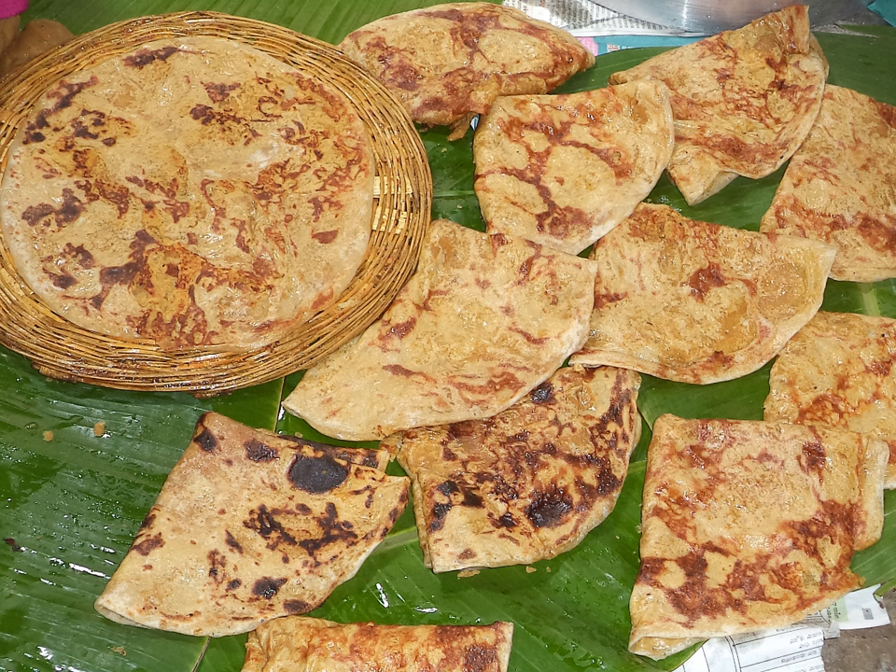Purun poli is a special dish served in Karnataka on all occasions, especially during Ugadi. Different varieties of halage are served in various parts of Karnataka. The most common is prepared with yellow gram and sugar or jaggery, and obitu is also prepared using coconut and sugar as ingredients.